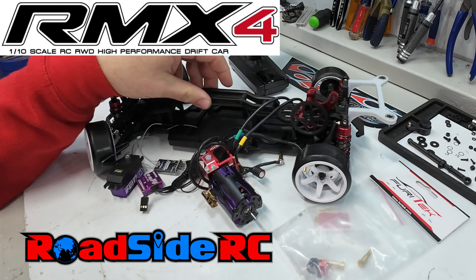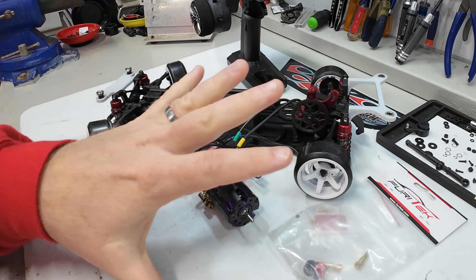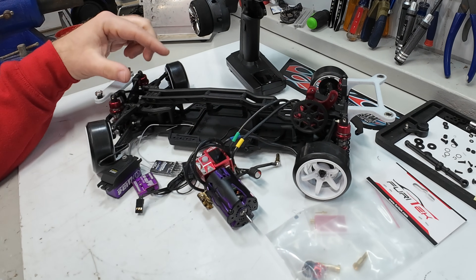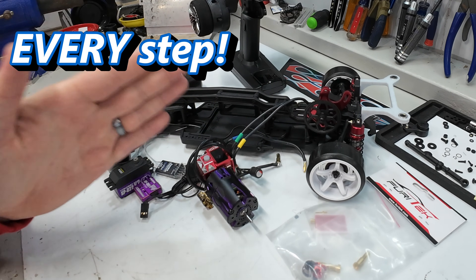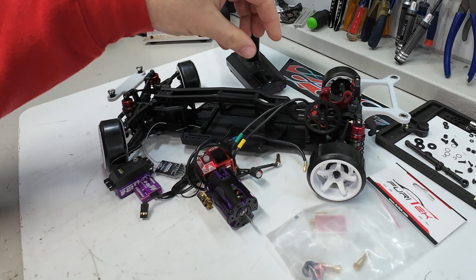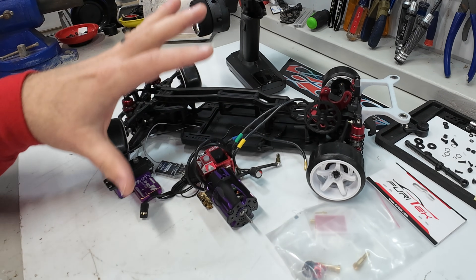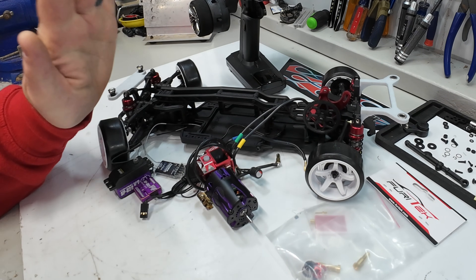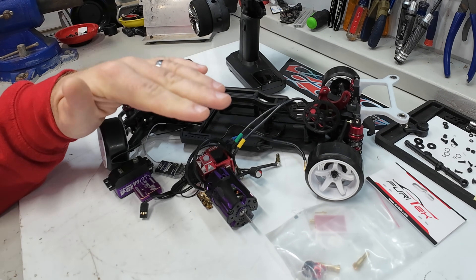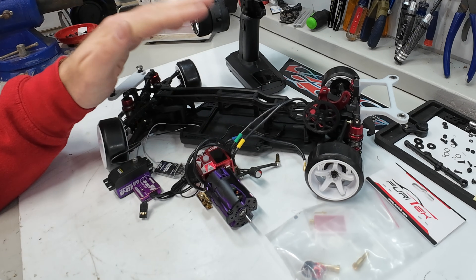In this video we have already assembled the MST RMX4 and now it is time to do the full electronics install on it. I am going to show you step by step every single thing that it takes to get this car from bare chassis to up and running with a set of electronics on it. That way if you need any help or you're installing parts and curious about how to do any of the things, hopefully this video is helpful for you.